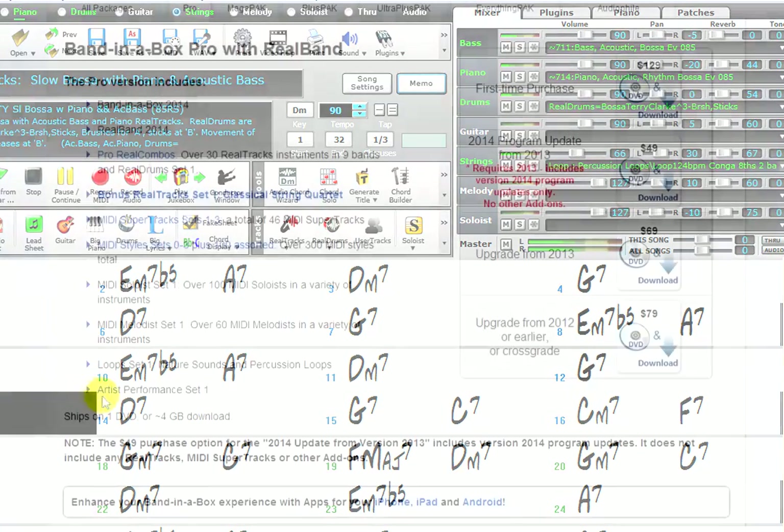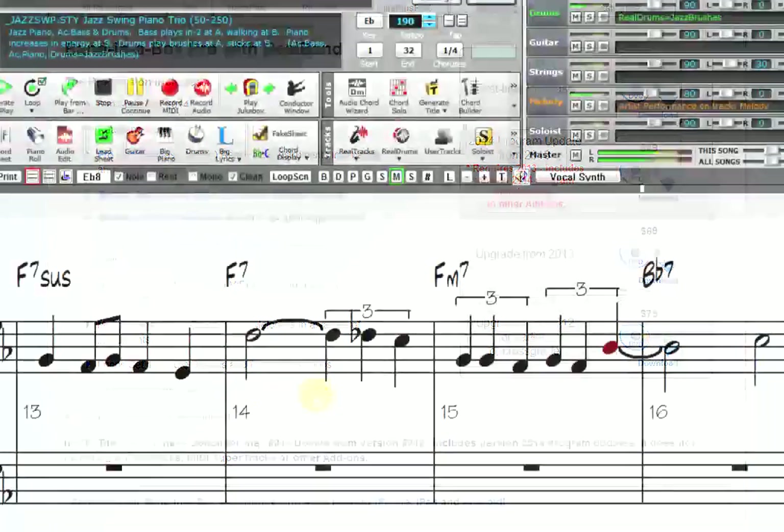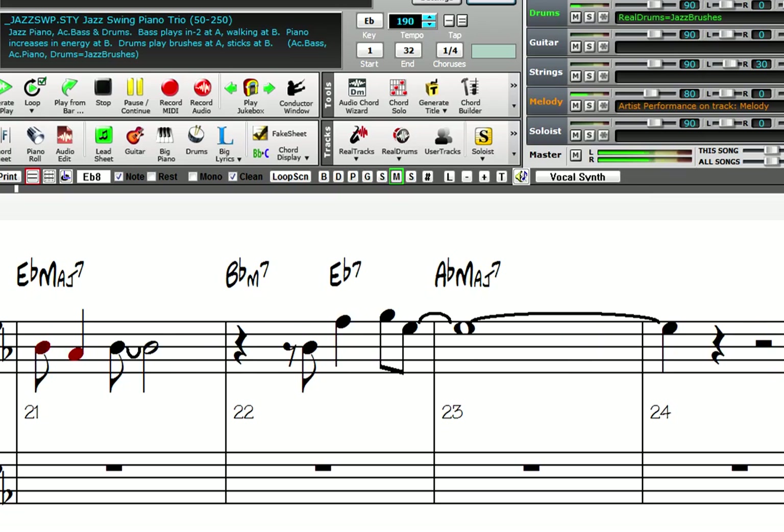The first artist performance set is included. This is a collection of 22 jazz swing and bossa nova Band-in-the-Box songs, each featuring a performance by a great artist — for example, tenor sax, flute, or electric guitar solos, all complete with notation.